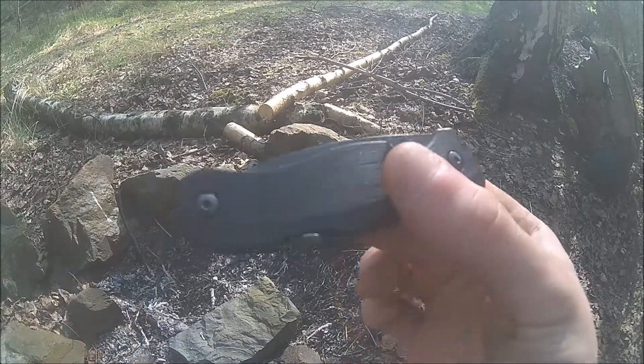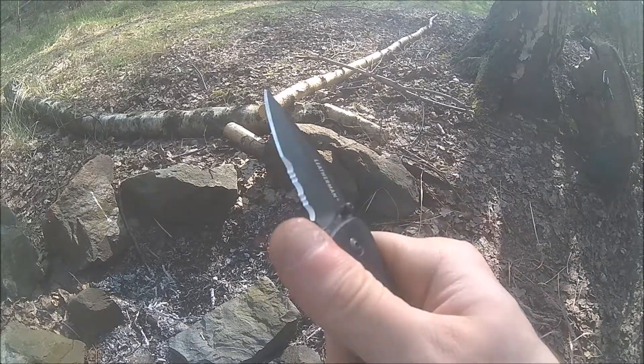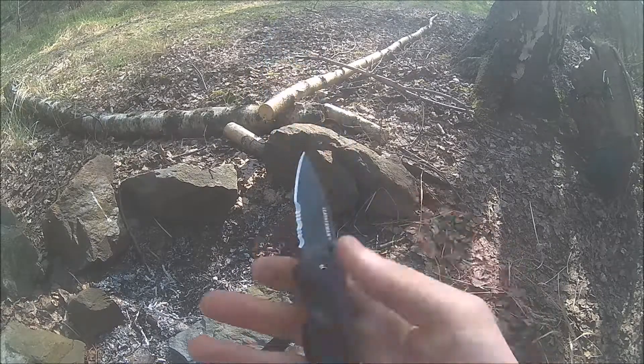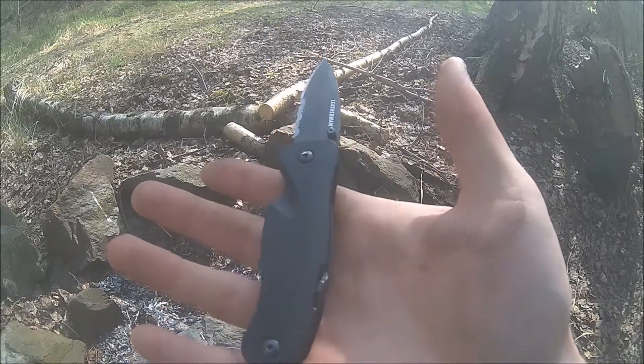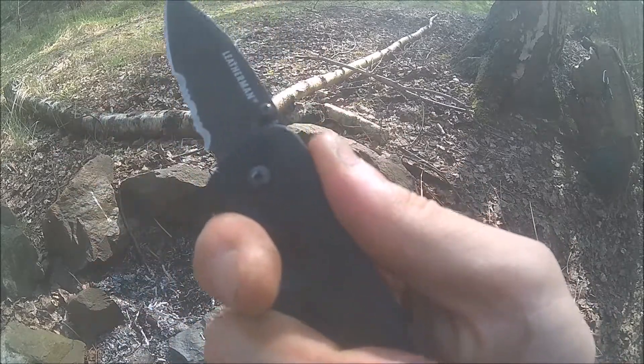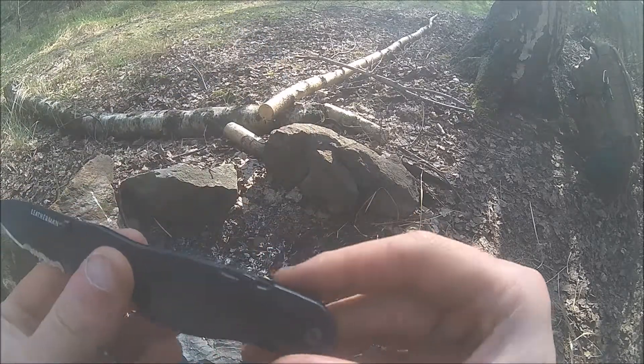It's a very small and slim, cool-design knife. It has a thumb stud so you can flick it open like this — really really easy. It weighs absolutely nothing and feels great in the hand, even if it is a little short for me.